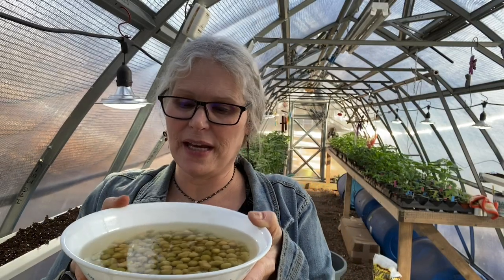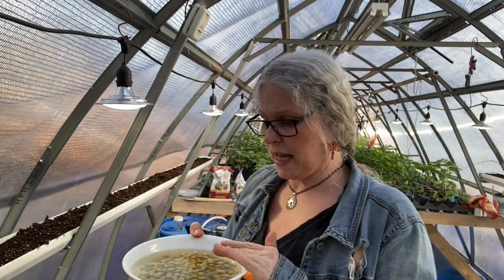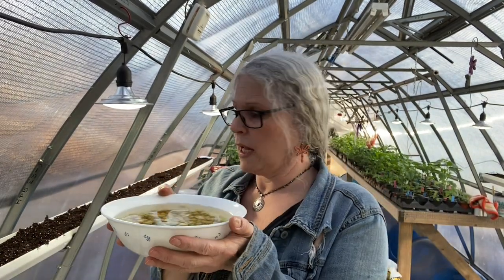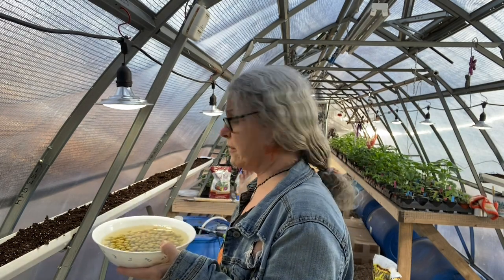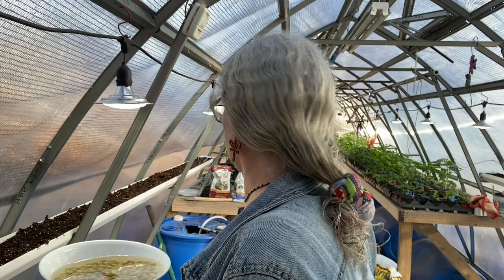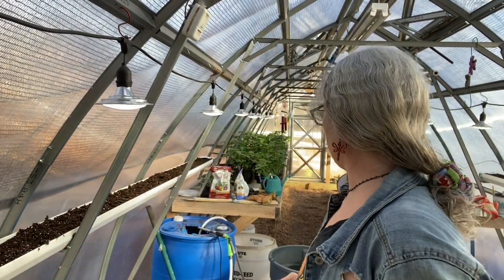Welcome back to Number Nine Farms. Today we're going to be taking our pea seeds that we soaked overnight in a regular bowl, and we are going to plant them in these gutters on the side of the greenhouse. I have them on both sides here in the planted greenhouse, and we went kind of from the outside in to get them inside here.